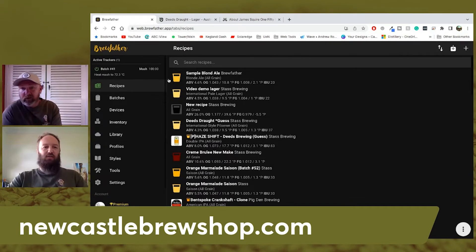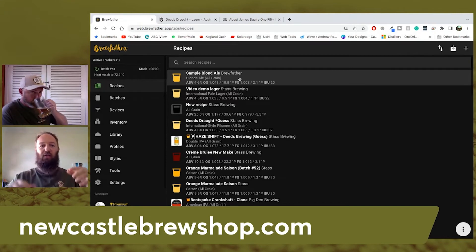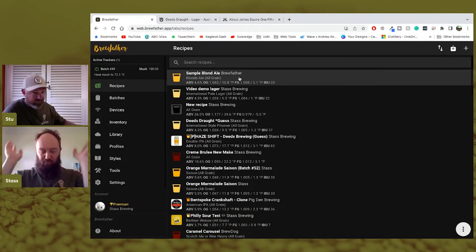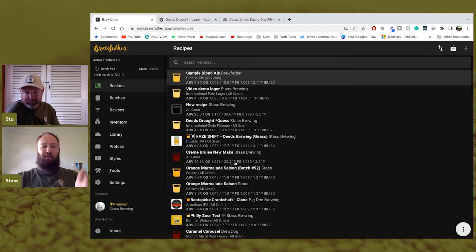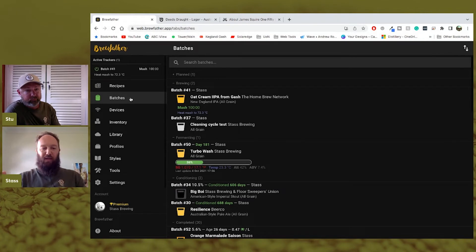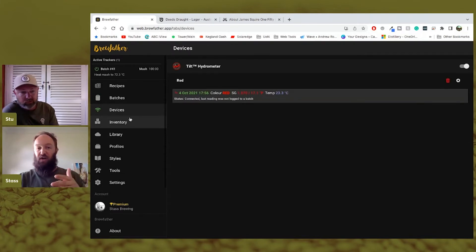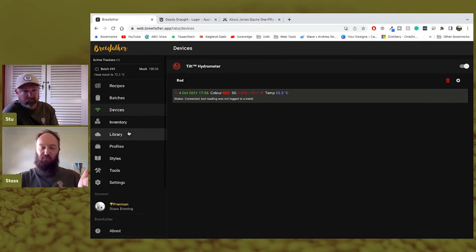BrewFather is a web-based app — I used to use BeerSmith but BrewFather is built on the cloud so it automatically syncs across any device. When you open it up it looks really complicated, but: Recipes are your personal recipes; Batches are every time you brew a beer — you can have multiple batches of the same recipe and tweak each one; Devices shows connected devices like a Tilt hydrometer; and Inventory lets you track what you've got on hand like yeasts and hops.